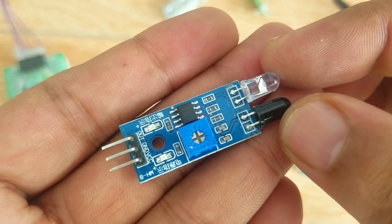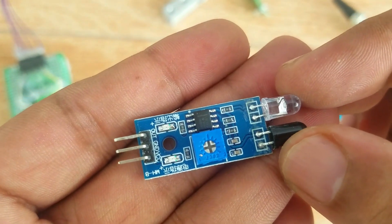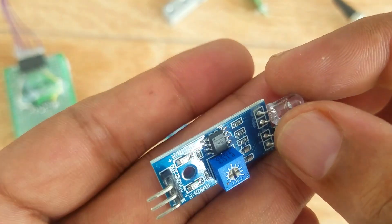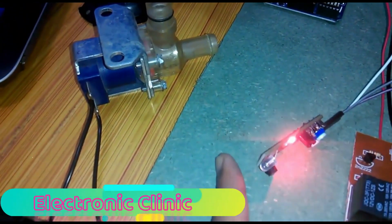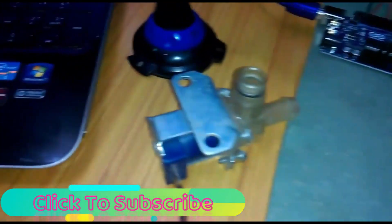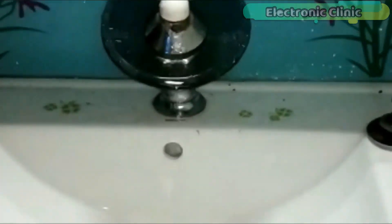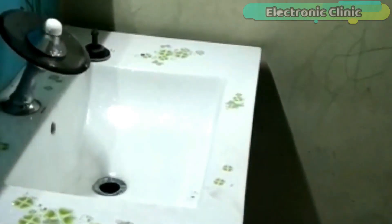This is the IR sensor, which is used for short-range detection. It is used in robots for obstacle detection, line follower robots, and touchless control systems. I have used this sensor in two video tutorials. In the first video you will learn how to make an automatic water tap control system using Arduino, IR sensor, and a solenoid valve. In the second video tutorial you will learn how to make a low-cost automatic water tap control system without using an Arduino — only the IR sensor, relay module, and solenoid valve are used.